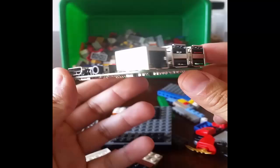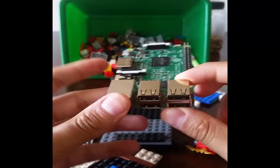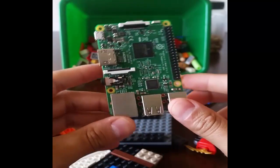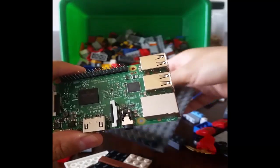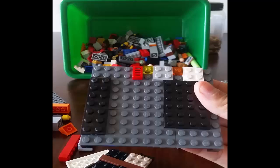There's tons of cases out there, some for very cheap, ranging from $1 to $20. I forgot to buy one, so what I did was I went ahead and found some Legos and made a case for it.